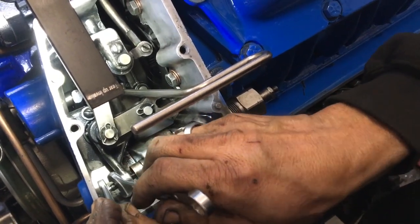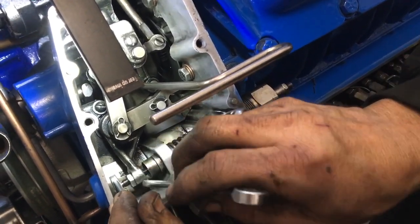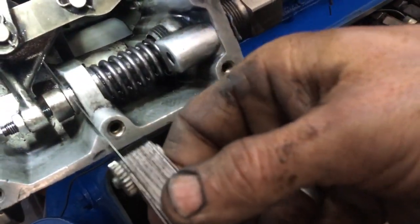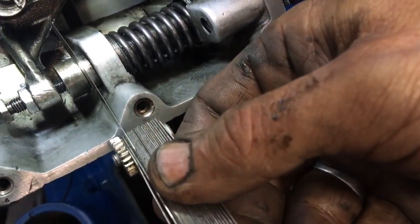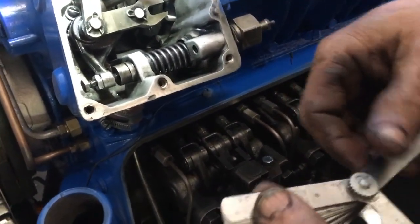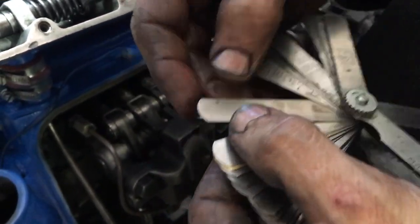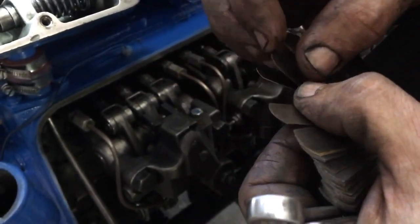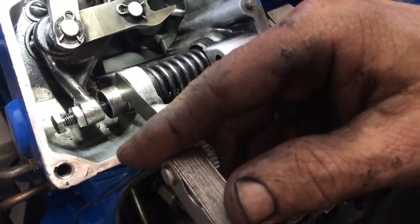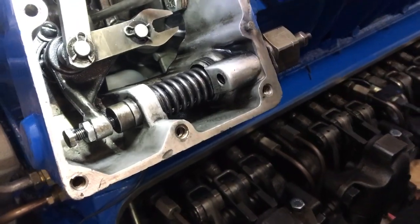I'll just tighten it up a little bit and then tighten my lock screw again. Measure one more time. That is six thousandths of an inch and the spec is between four and eight thousandths. So we'll grab our eight-thousandth gauge to act as a go-no-go. The spec is between four and eight — that's why I want to set it at six. And the eight doesn't go in, so we know we have the proper setting there.